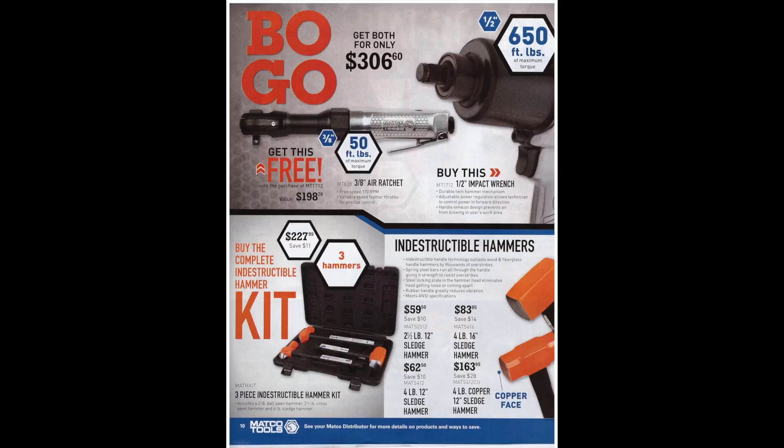Buy one half-inch impact wrench and get a three-eighths air ratchet for $306 — looks like actually a pretty good deal. I don't have much experience with Matco air tools so I can't speak to their power or reliability, but it does look like a fairly good deal.